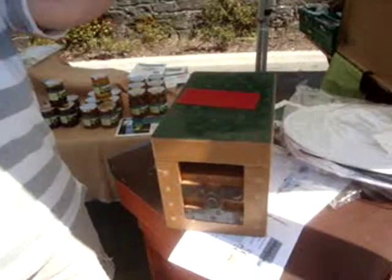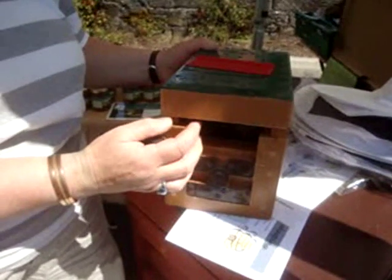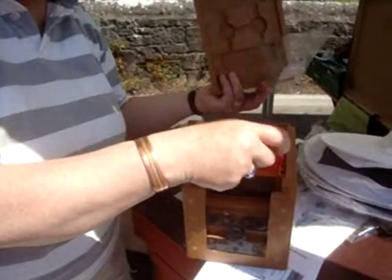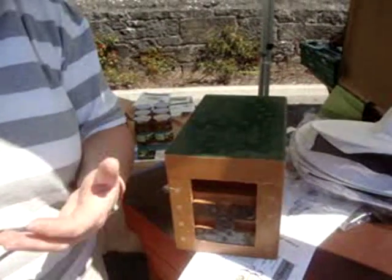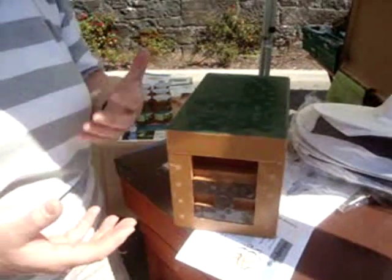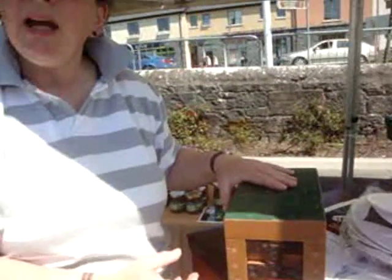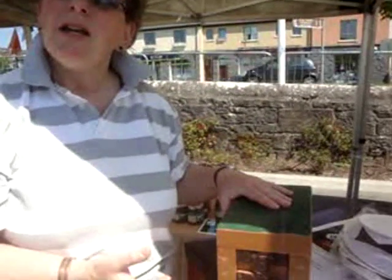You were saying something about the mating habits — where the male basically dies in the process. The queen, after she has emerged from her cell, goes through the different stages like any egg. Once she has emerged, you open up this hive — there's a little entrance where the bees come and go — and the queen goes out on mating flights for the first week or so of her life. The weather has to be reasonably good, usually around the middle of the day. She would fly maybe up to 10 miles to what's known as a drone congregation area, where all the males get together waiting for a queen to show up.